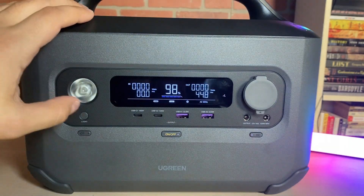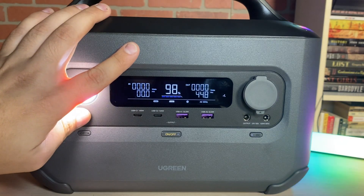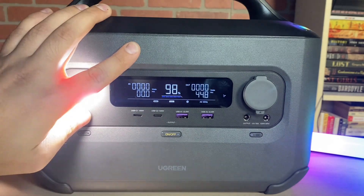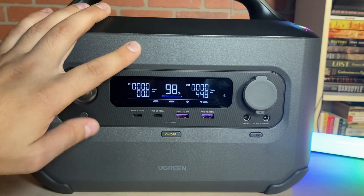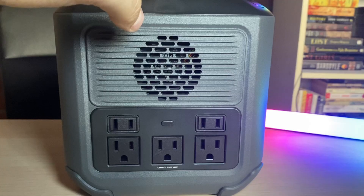This unit also has a built-in flashlight with four modes: low, high, pulse, and strobe. The fan is still on — it is very low, but you can definitely feel it blowing.